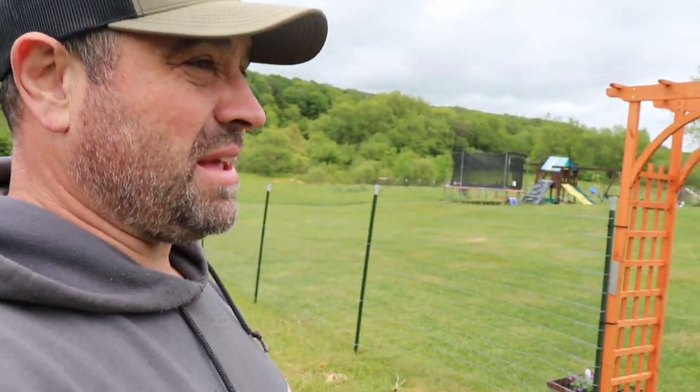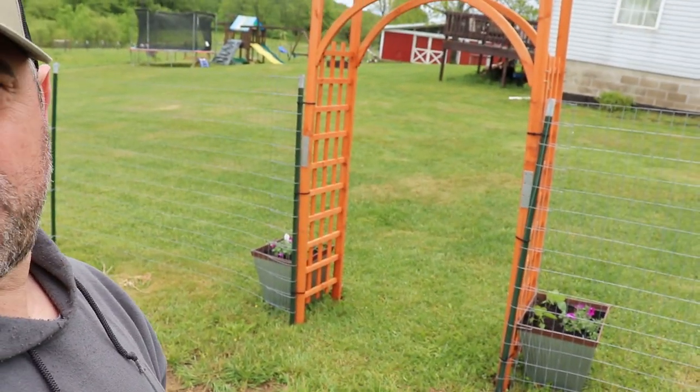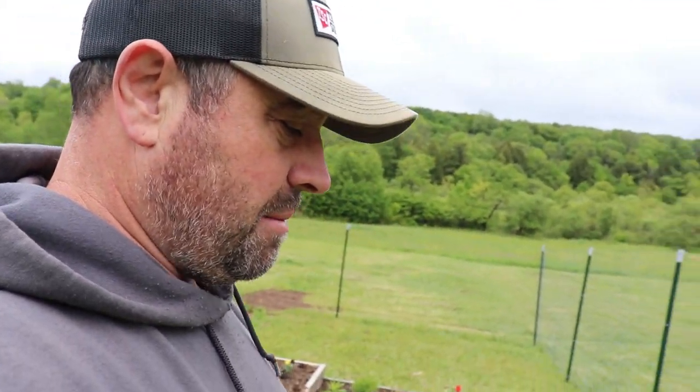Hey guys, Steve here from the Cook Family Homestead on this cold, rainy morning. I thought today would be a good day to put a gate - you can see there, that's the entrance to our garden. I'm going to put a gate on there, and I'm going to make it. I figured I'd take you along and show you how I'm making this gate.